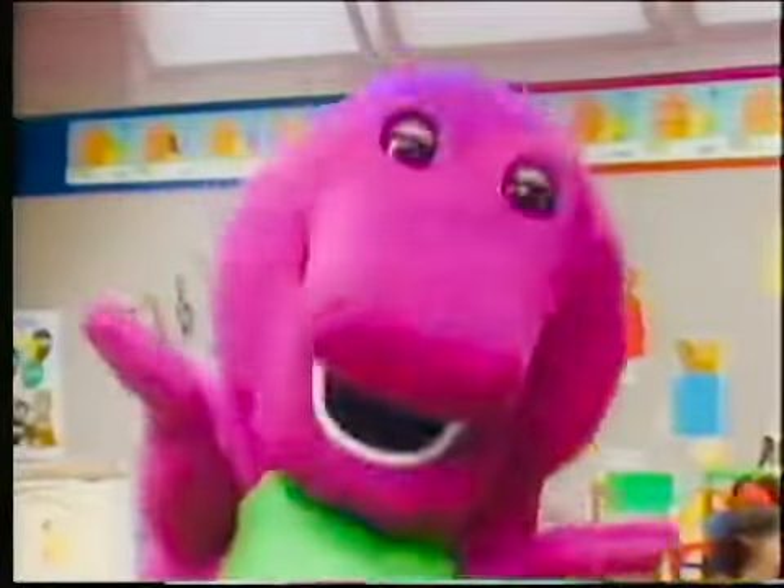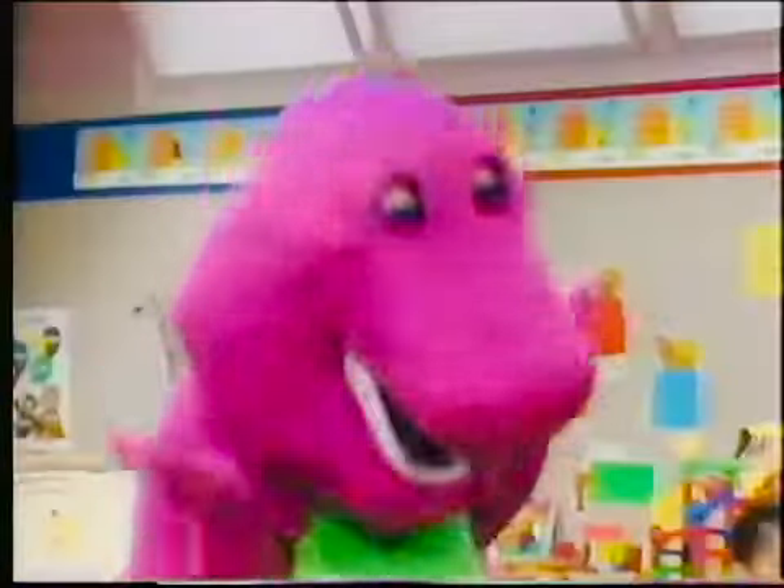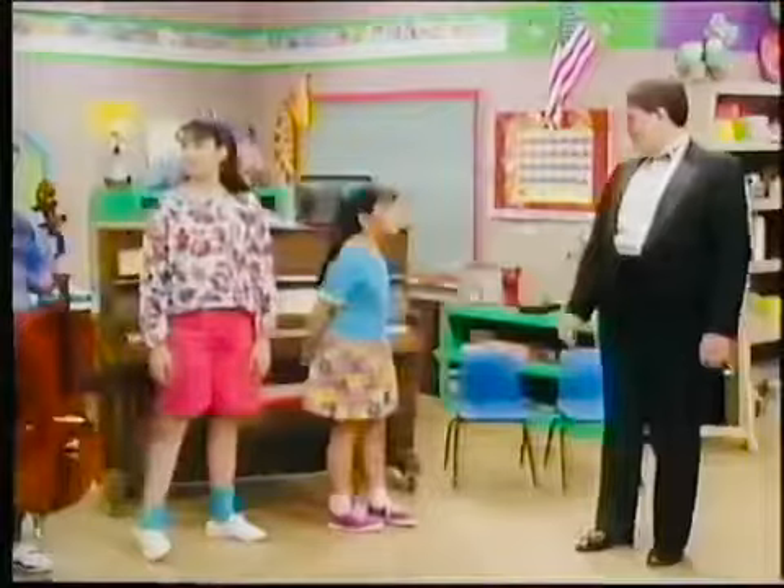Everyone, this is my good friend Greg Murray. Hi, Greg. Would you like to play the piano for my friends today? Sure, Barney. Should I play this one?